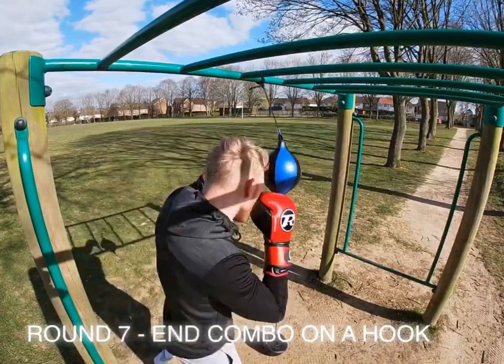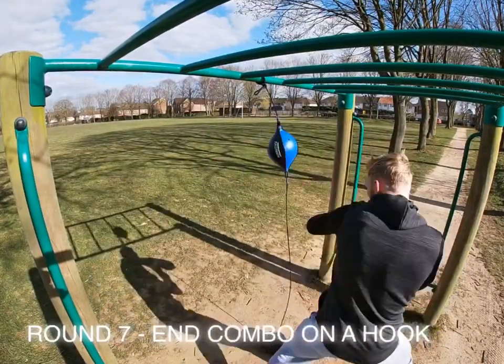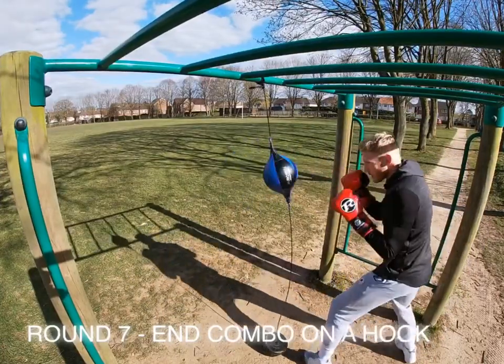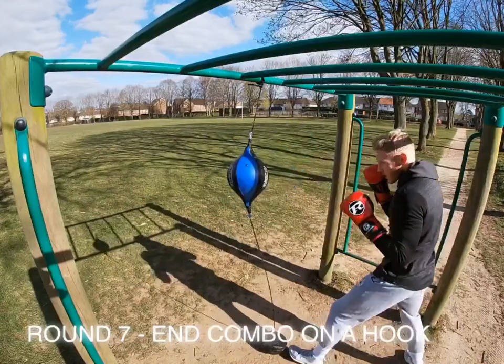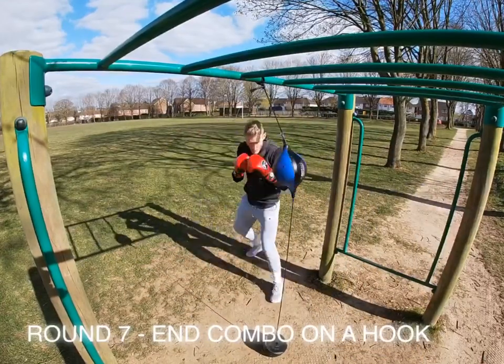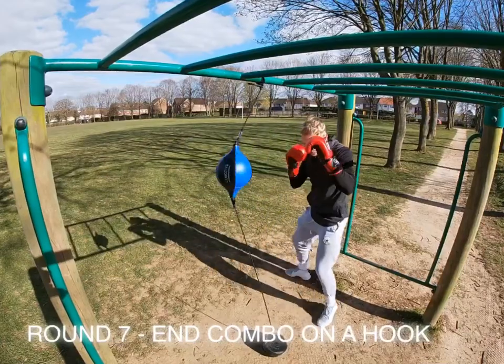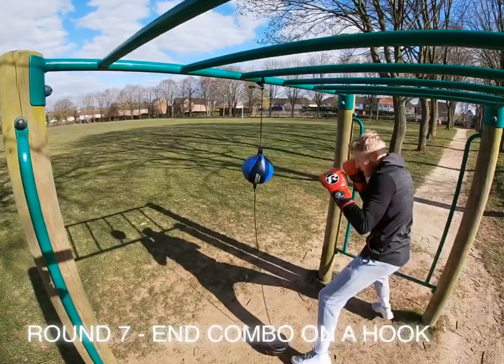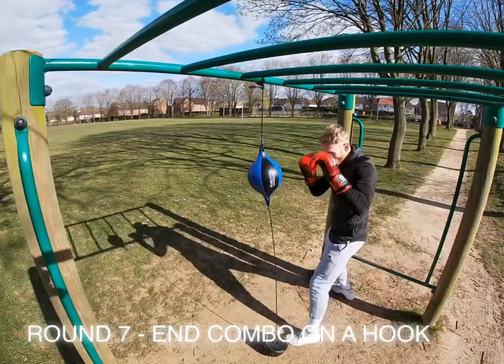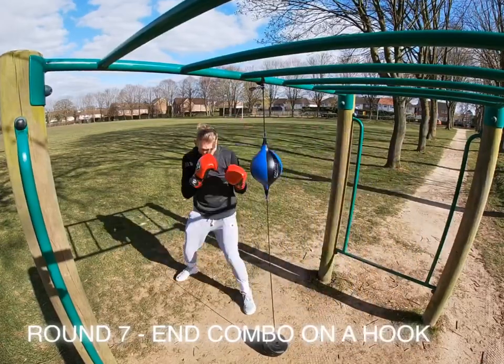This round, try to end every little combo on a hook. I'm going one-two hook with the lead hook, and also going three then a right hook at the end. Hooks on a floor-to-ceiling ball are quite awkward compared to a heavy bag where you'll probably find it a lot easier — but just work with it, play with it, and practice getting that technique right.